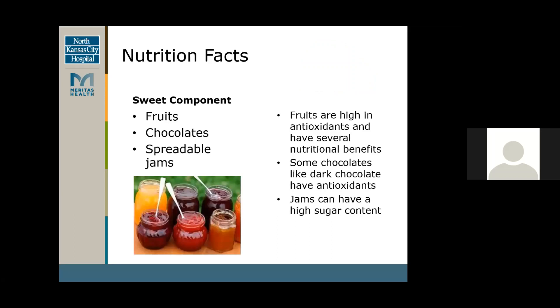For the sweet component: fruits like strawberries, kiwis, bananas, chocolates, and spreadable jams. I've seen honey, a chocolate sauce — any sweet component would go well with your charcuterie board. Fruits are similar to vegetables and are high in antioxidants with several nutritional benefits with vitamins and minerals. Dark chocolates also have some antioxidants so they're good with inflammation as well. Spreadable jams and chocolates usually have a higher sugar content, so just be mindful of those components.